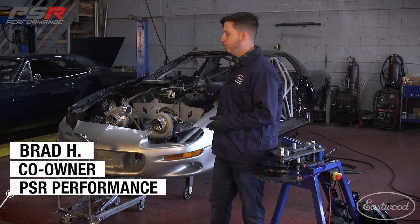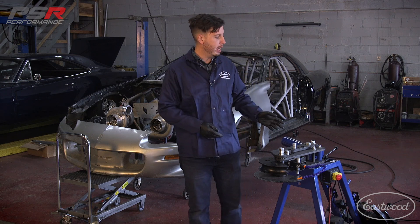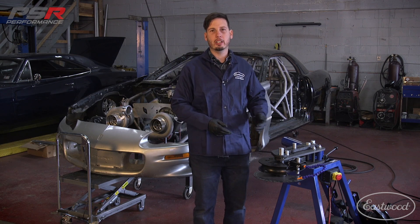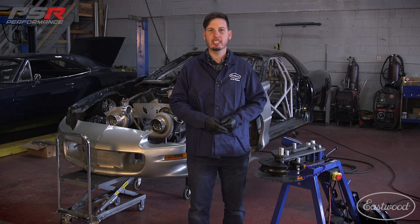Today we're going to be building a front core support on this tube frame Camaro behind me. To do that, we're going to be using the Eastwood hydraulic tubing bender. I'm going to walk you through the process of setting up the bender, and then I'm going to show you how to make the core support. Let's get to it.